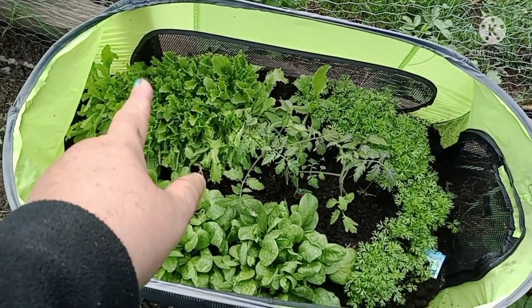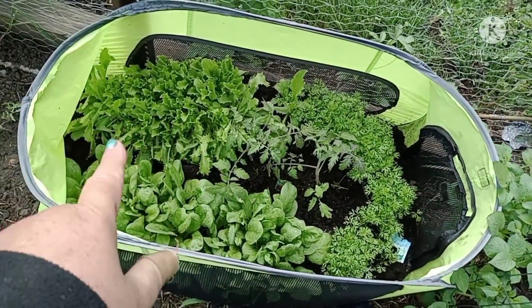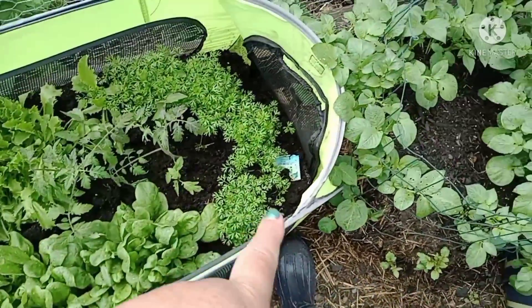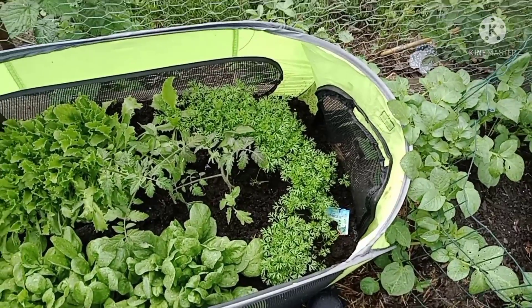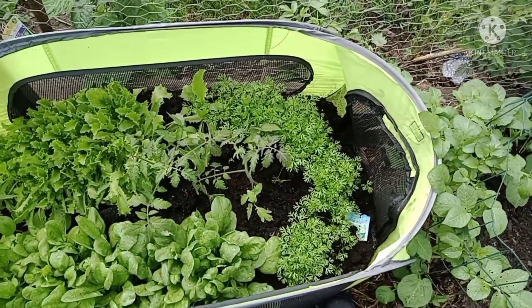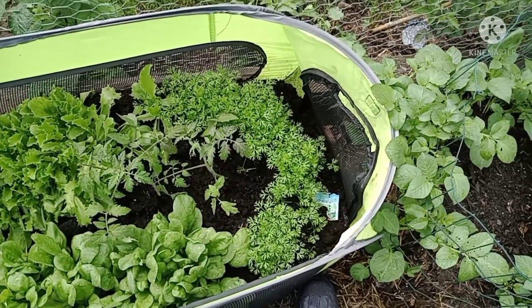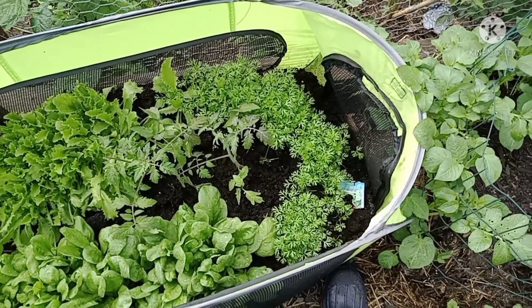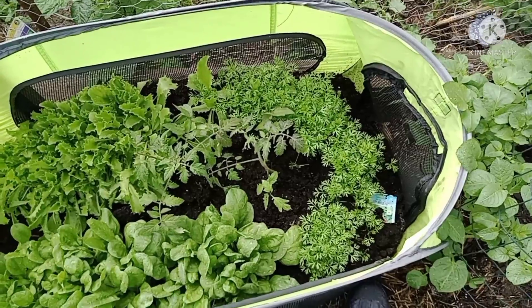The lettuce looks like we're going to be having a salad — we are definitely going to be having salad within the next couple of days. The spinach is doing very well. Carrots — I hope we like a lot of carrots. I did some research, and from different videos and things online from Google, I was told I can transplant these before they start forming their tubers. So I'm going to be moving these over to the big garden, and I have one row designated for carrots.